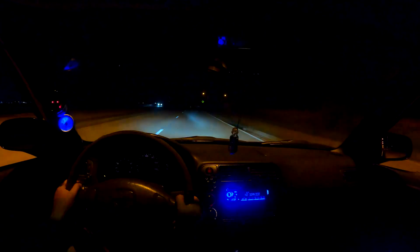It definitely did help. It actually didn't bang as loud as I thought it would, which is good, but it did build boost pretty nicely.